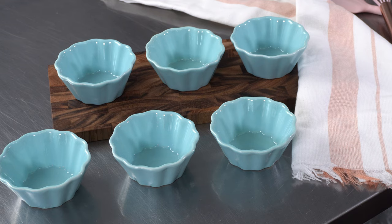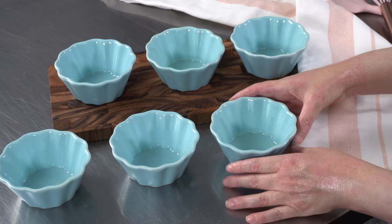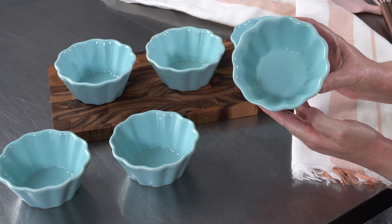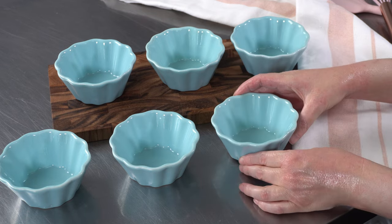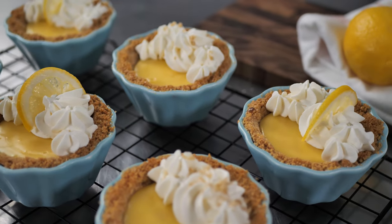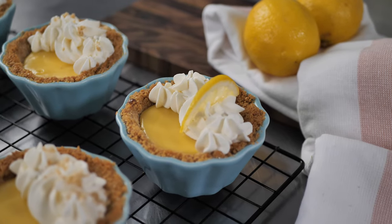This video is sponsored by DOWAN. We're going to use their beautiful light blue, flower-shaped ramekins to make individual little desserts that will be perfect for your next lunch or small gathering. We're going to use them to make a lovely little lemon cream pie.